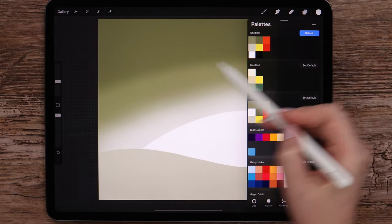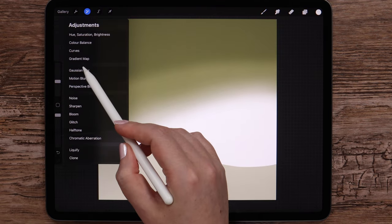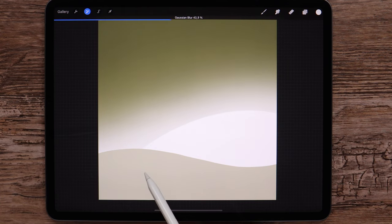I think I will add more white color. Then apply Gaussian blur on the layer. 36.3% is fine.